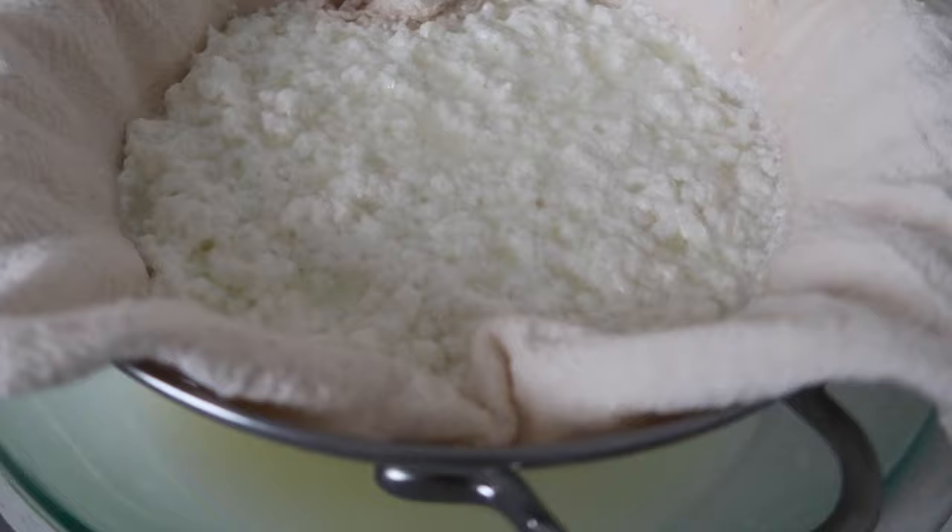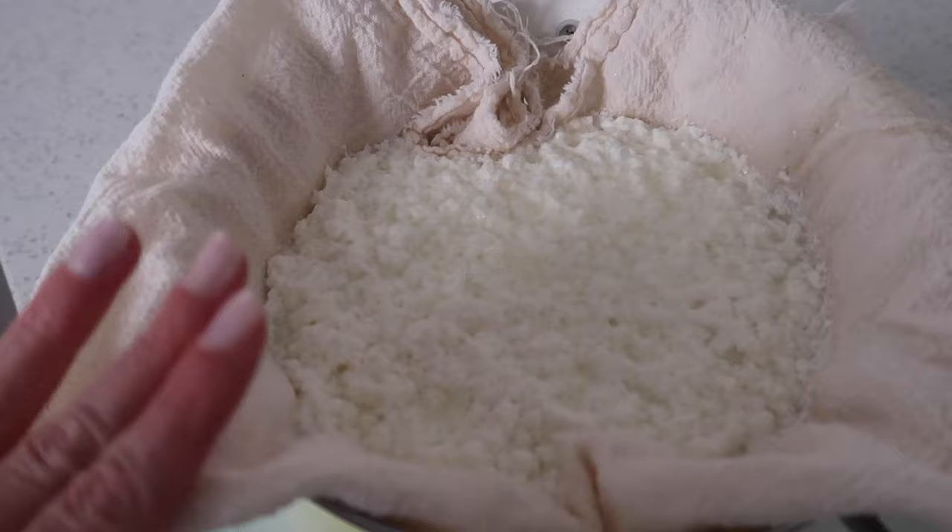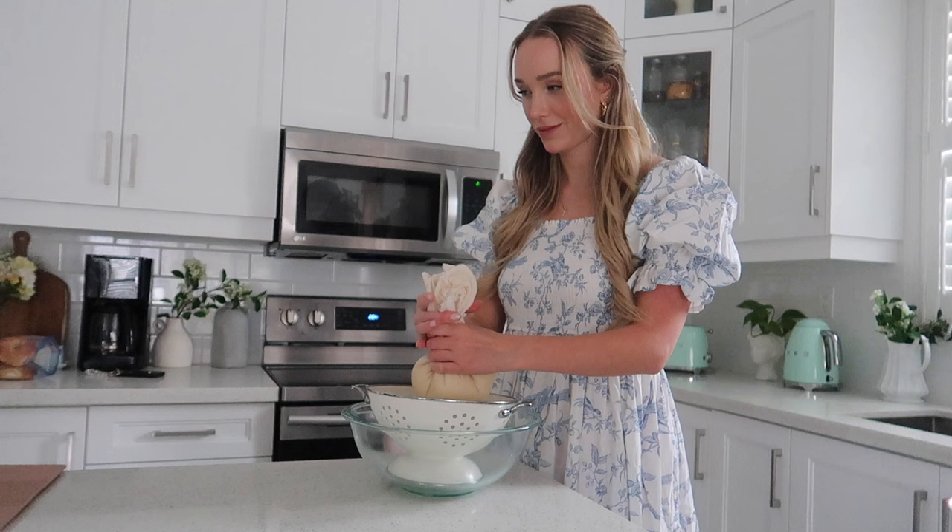We're going to leave this for 20 minutes and let it drain. After it's cooled down a bit you can squeeze it out with your hands to get any remaining liquid.